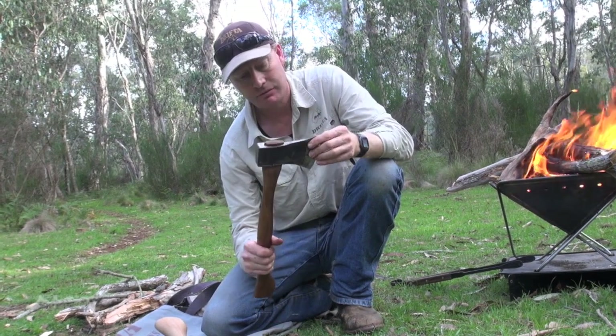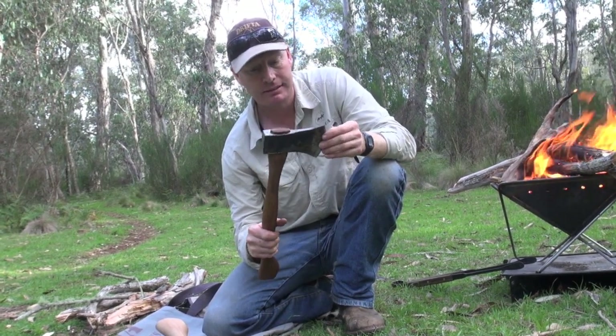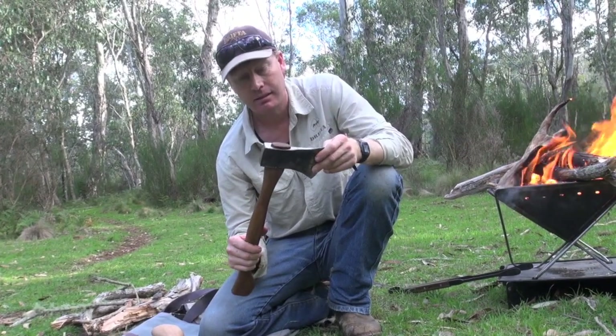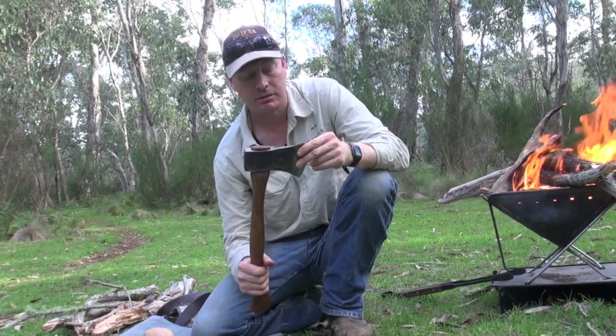I really love my axes and I've always carried a couple of axes, but this is a nice little one that I really like and we're going to be selling them on the website as well.